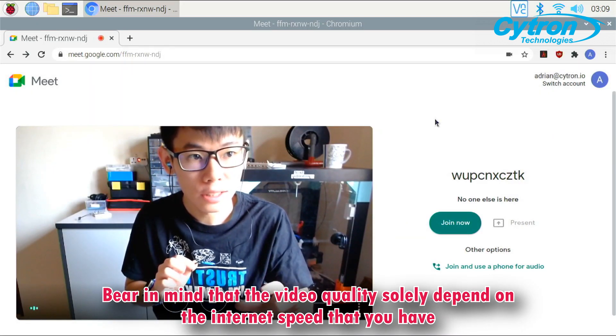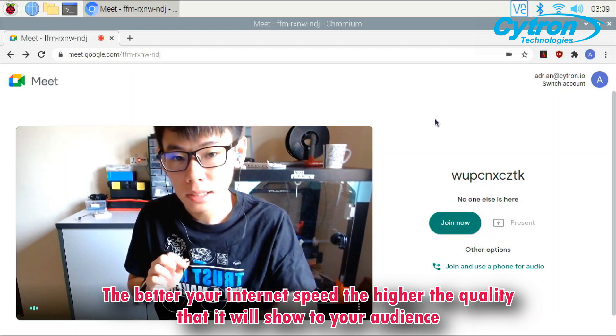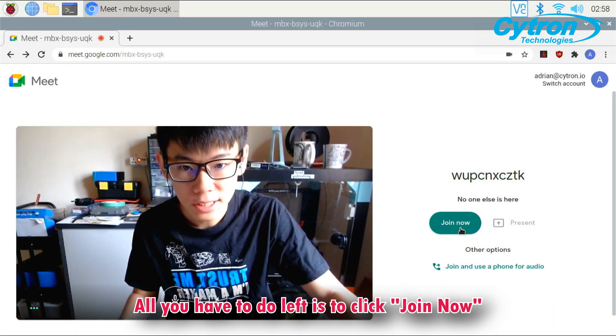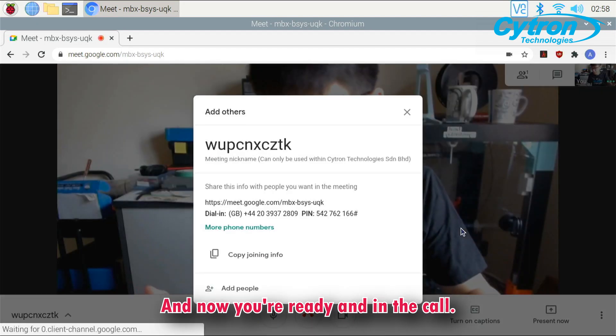Bear in mind that the video quality solely depends on the internet speed that you have. The better your internet speed, the higher the quality that it will show to your audience. All you have to do is just click join now — and you're ready, you're in the call.